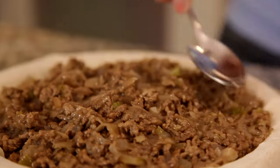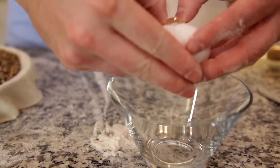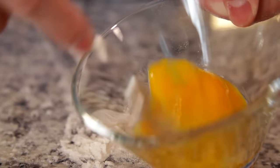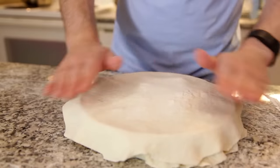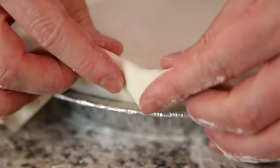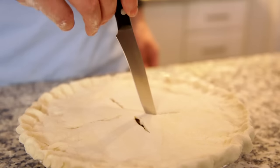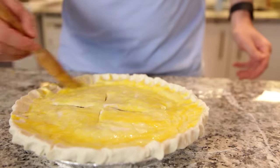Now that we've added our filling, I'm going to use a spoon to press it firm and get rid of any air pockets. Then I'll beat one egg and brush the crust all the way around before adding our top layer. I'll make a few quick cuts to let air escape, then brush the entire top of the pie with our egg wash so we get a nice golden brown during cooking.